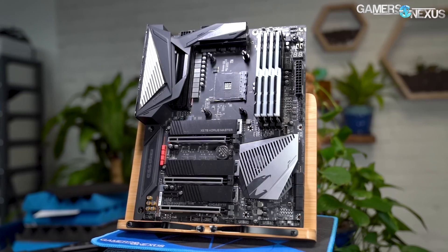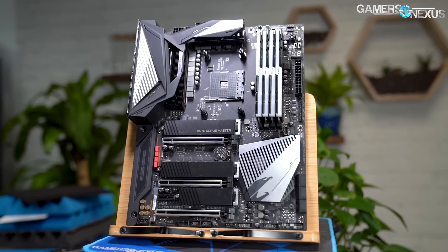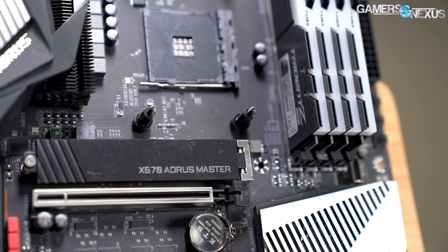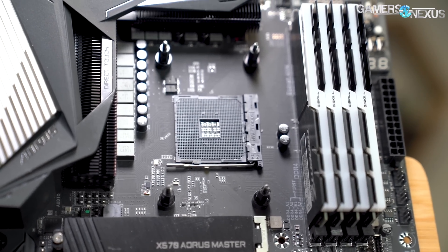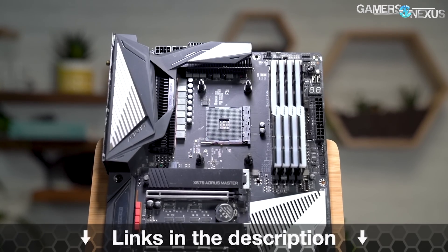This video is brought to you by Gigabyte's X570 Master motherboard. The X570 Master is what we used for all of our Ryzen 3000 CPU reviews and for extreme overclocking streams with the 3900X. The Master is built to handle more current than you'll push through your Ryzen CPUs. It has actual finned heat sinks for the VRMs and features a massively overhauled Gigabyte BIOS. Pick up the X570 Master for your Ryzen 3000 CPU at the link in the description below.